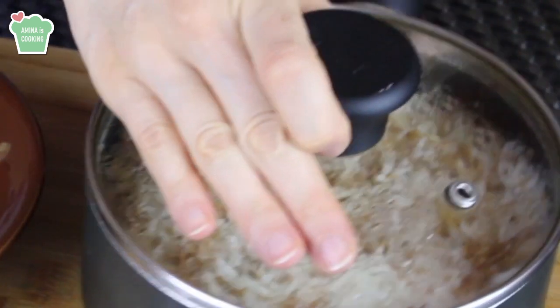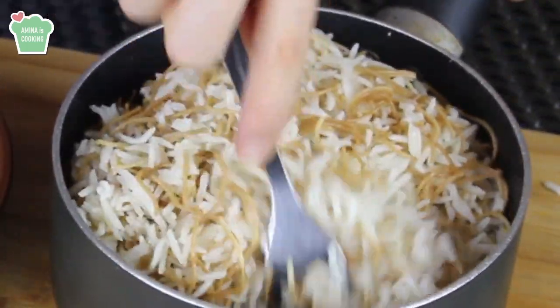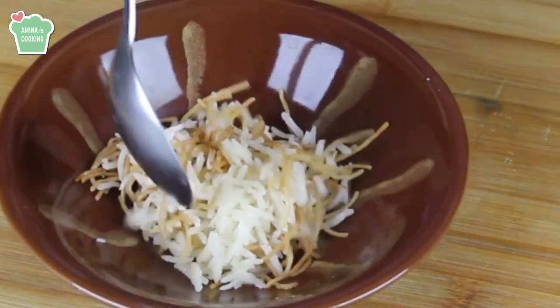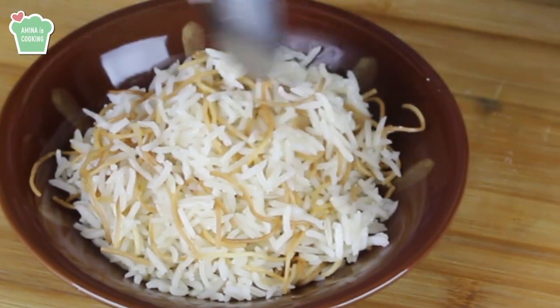Here I'm just fluffing the rice with a fork to separate the grains from each other. And here you have it — your fluffy rice is ready to be served. It's not mushy, it's fluffy and very delicious.